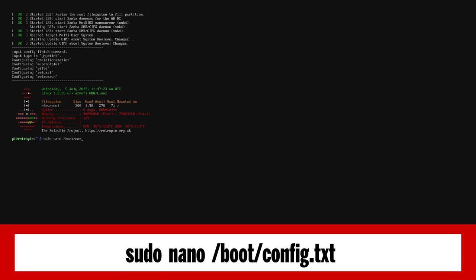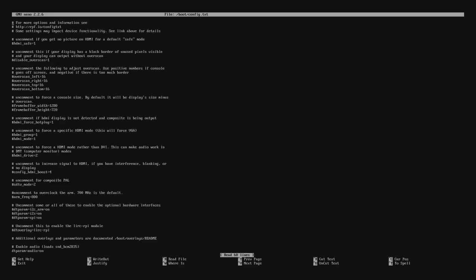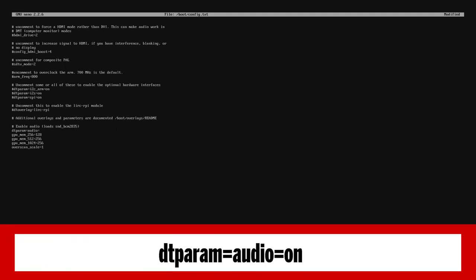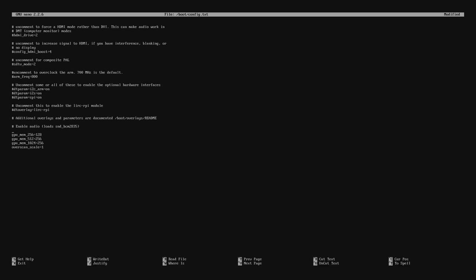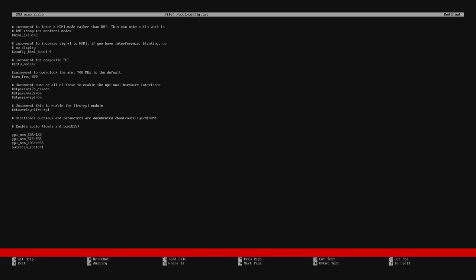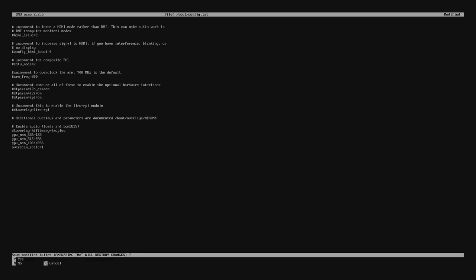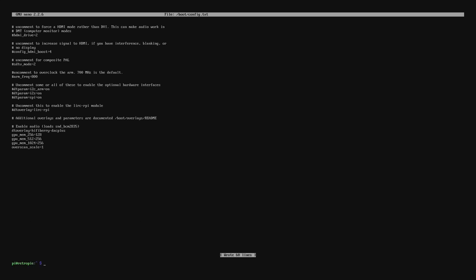Here we're going to edit some things so the Raspberry Pi in RetroPie recognises the board that will output the audio. We need to look for the line that says dtparam=audio=on and remove it completely. Next, from where we removed that line, we need to add in the following line: dtoverlay=hifiberry-dac-plus.